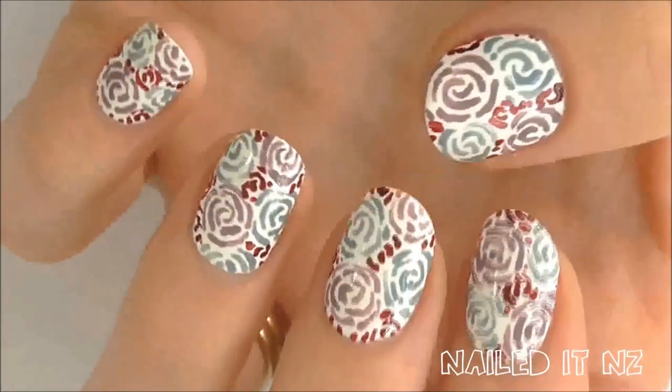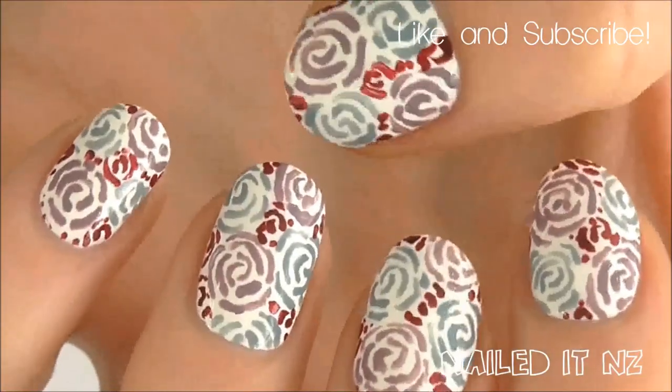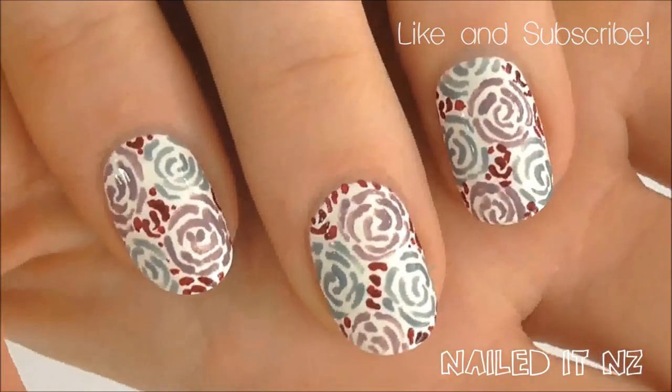I hope you liked this tutorial and if you did please hit the like button down below and subscribe to my channel. Thanks heaps for watching and I'll see you later.